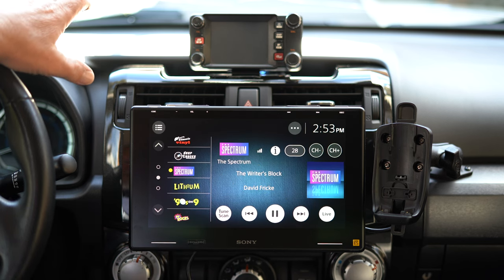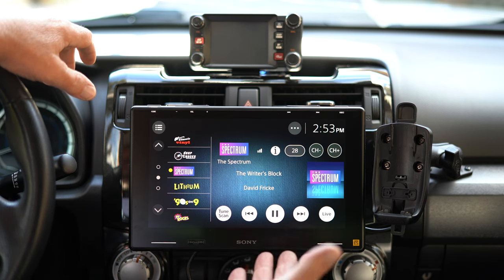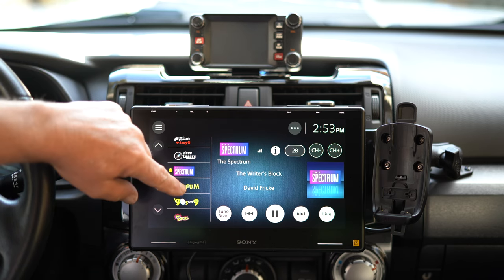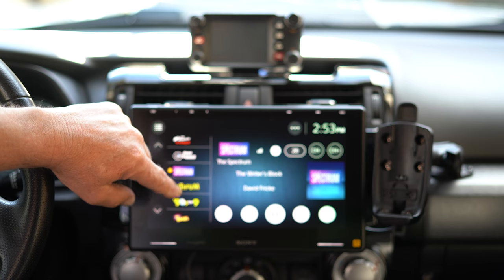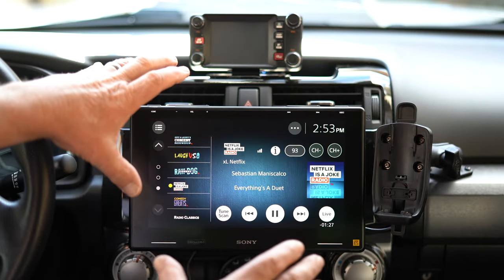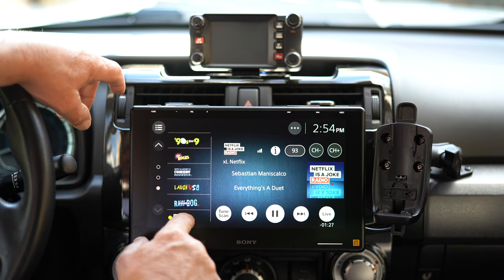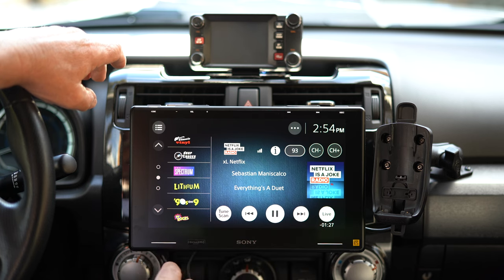For about $65 extra, you can get the Sirius XM module, and I have that. I was already subscribed to Sirius XM, so I just had to move it over from my old stereo to this one, which was easy. All my channels are on here, and it's pretty responsive — goes to channels really quickly. This Sirius XM integration works really, really well. The screen and interface look really nice for Sirius.